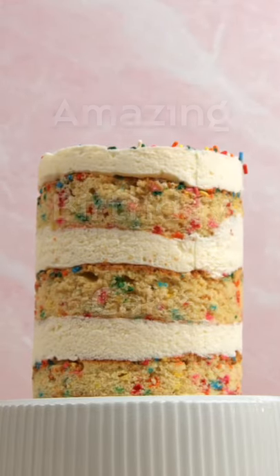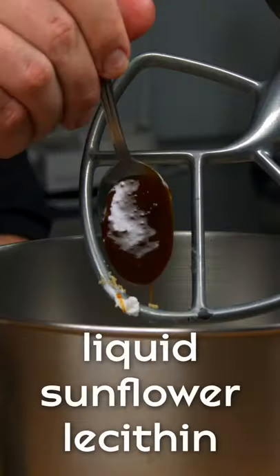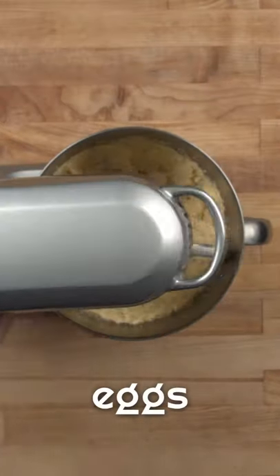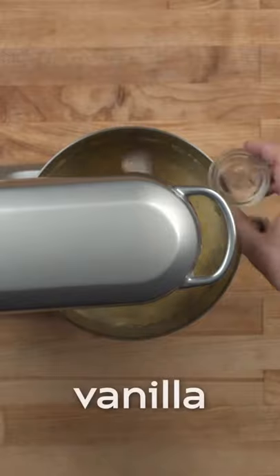Today we're going to be doing a play on our favorite cake, the milk bar birthday cake. We added a secret ingredient: liquid sunflower lecithin. Liquid sunflower lecithin is an ingredient that will keep all of the moisture and fat locked into the recipe so that the exposed edges of the cake won't lose it.